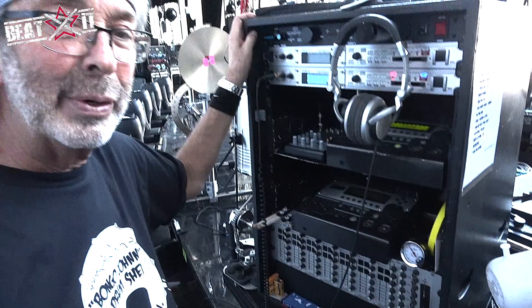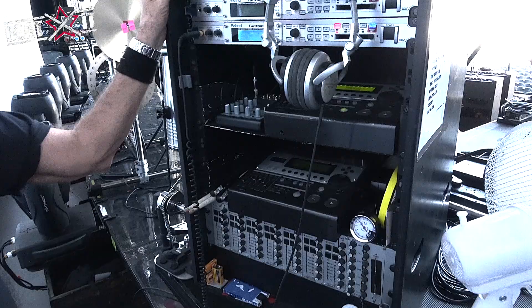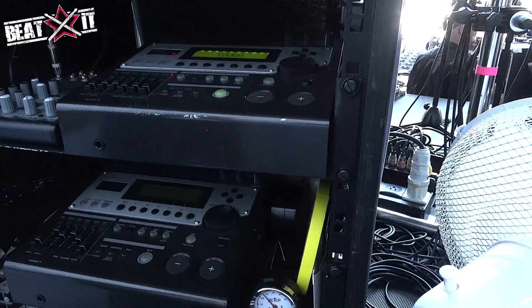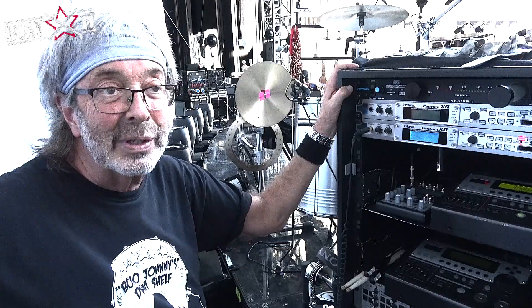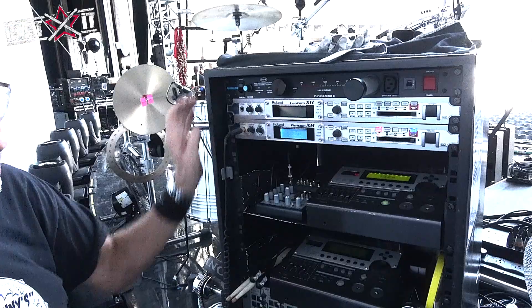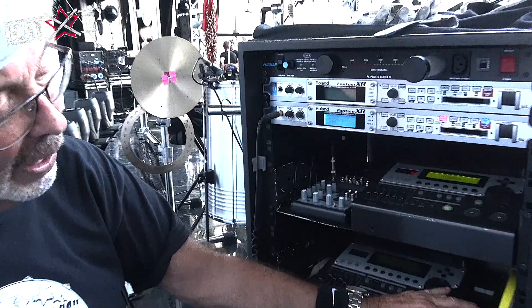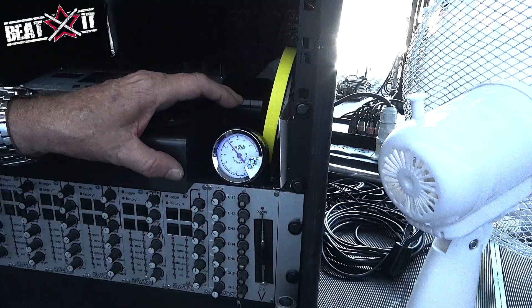This is a sampler rack we used initially on the 2007 Genesis Turn It On Again tour for Phil's drums. It went into storage after that tour, and when we were going to do this tour, we got it out and everything looked fine. I looked into different samplers — Alesis and everything else — and for what we needed it for, this works fine. Just three drums, three samples, and there you go. This little clock thermometer has been in the rack since the 'We Can't Dance' Genesis tour in '93, and the light still works. I find that incredible — what was that, 30 years ago? That's a piece of history right there.